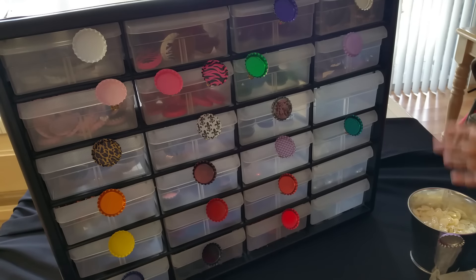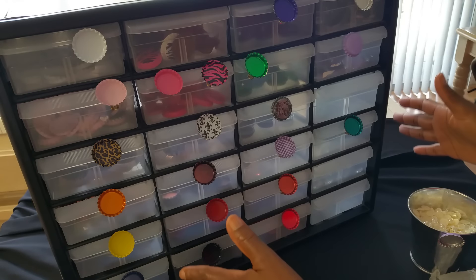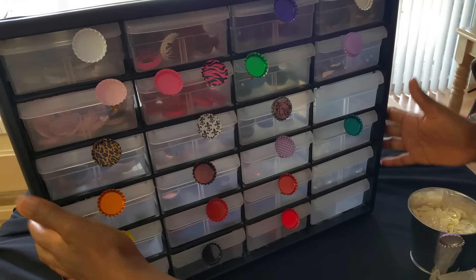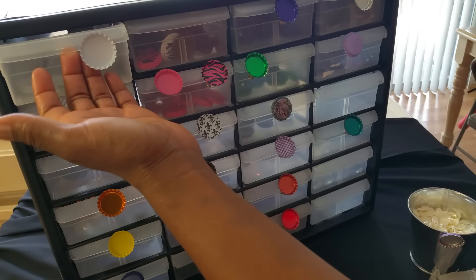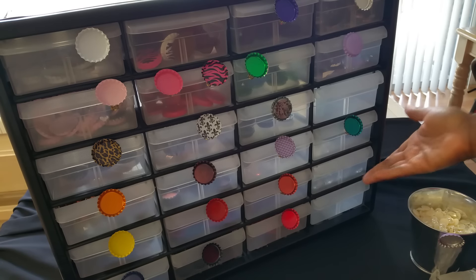I love this storage unit — I got it over five years ago, and I think it came from Big Lots. This year I saw something similar there; it wasn't this big but was similar. Anyway, it holds a lot of whatever you want, but in my case, bottle caps.